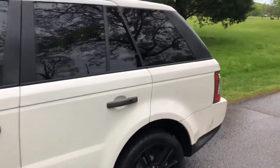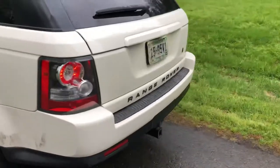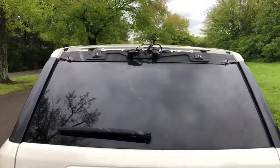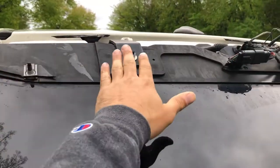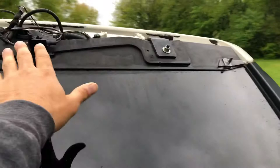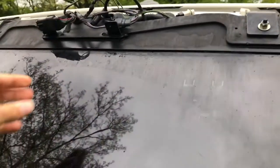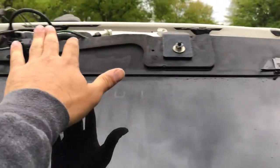Coming around to the back — pretty clean. This is where the spoiler is broken off. You can see these are the bolts that it went on with, that's the wire for the lights, and the little windshield wiper fluid line that comes out of it. All of that plugs into your new spoiler — you just take off those four bolts from the inside and reapply it.